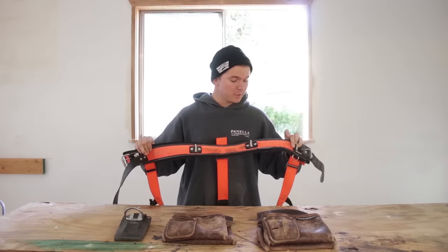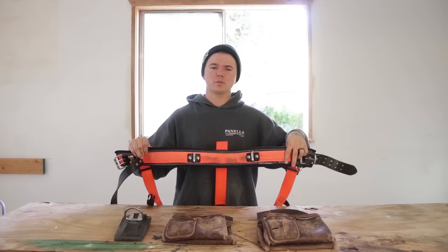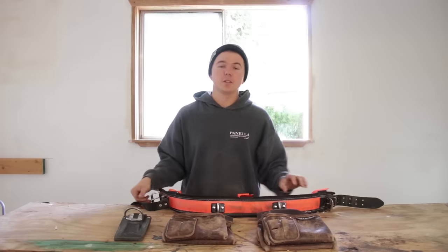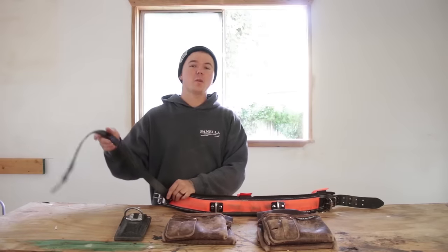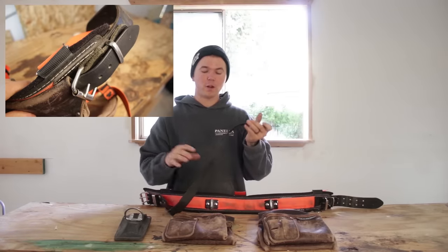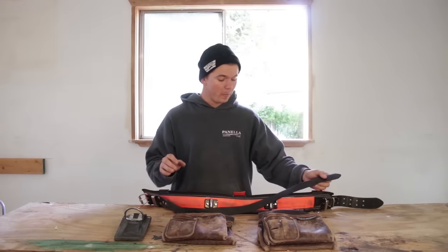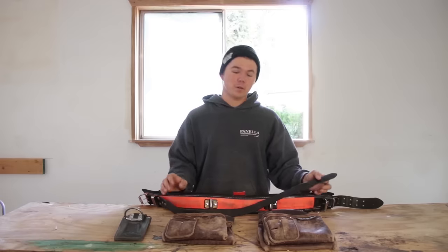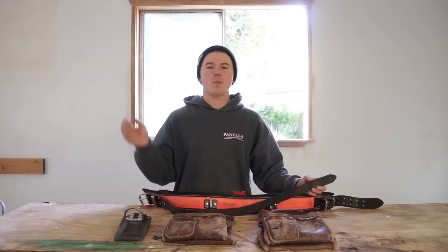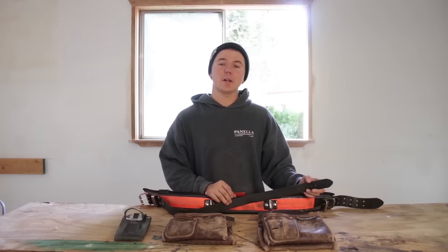Alright guys, let's check this out. This is the all-rounder belt. This is a size 36 — I wear a size 34, and I have a couple little notches left in the belt. This is a super padded design. Feels great around the waist. You'll notice there are actually two belts. You have this belt here that holds all of your pouches and your frogs tight to your all-rounder belt, and then the all-rounder belt actually goes around your waist and secures. With my Occidentals, I'd always have a pouch go flying off and all my tools would fly out. That no longer happens with this Buckaroo setup, and I absolutely love it.